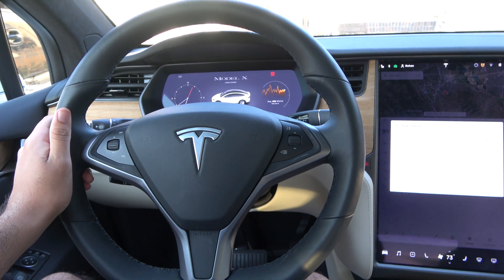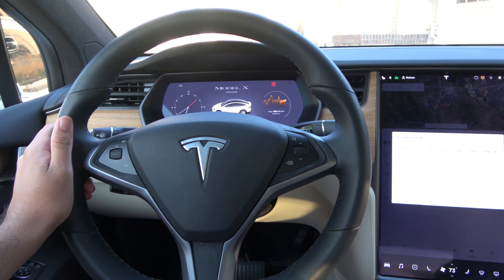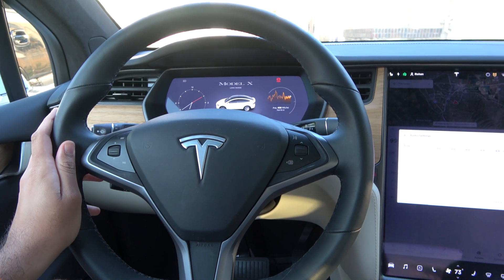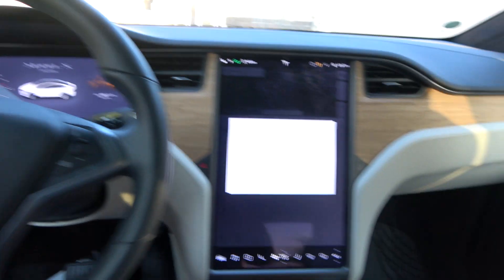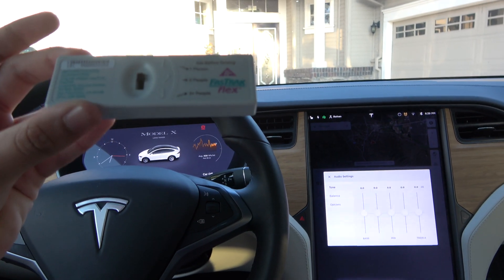Hey everybody, how's it going? Thank you so much for tuning in, and for those of you who haven't visited the channel, welcome to X-Rides Cars. Today I'm going to show you how you can install your FasTrak device in a Tesla Model X.